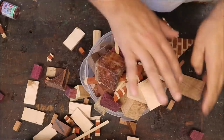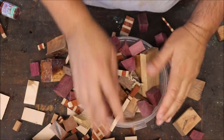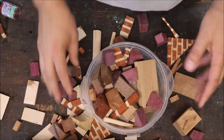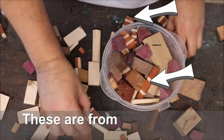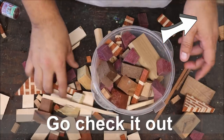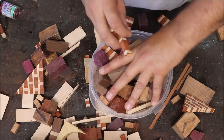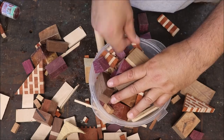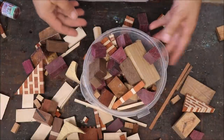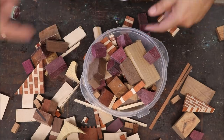I'm going to do a junk bowl. We have all this wood from little bits and pieces that I put in a box. We're going to fill this thing up as much as we can, making sure that little pieces are everywhere, and then we're going to fill it with resin.